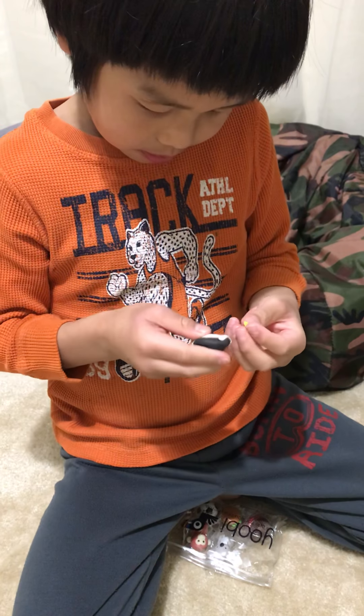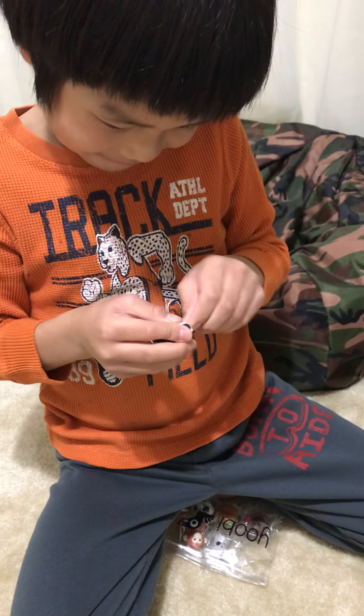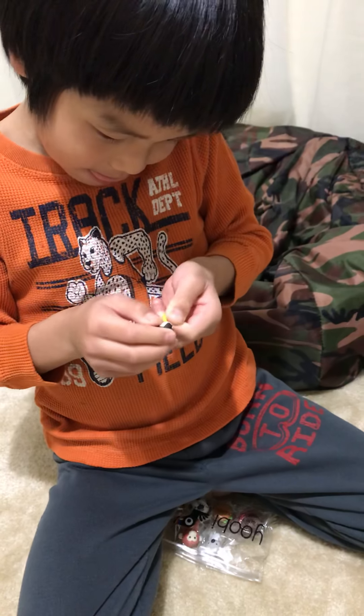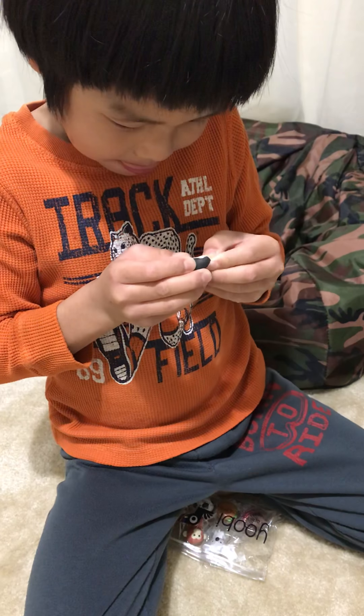Hello! There are six Erasure Toys in here. One is a cupcake, one is a burger, one is a soccer ball, one is a penguin, one is a koala, and a monkey. And it's three dollars plus tax.